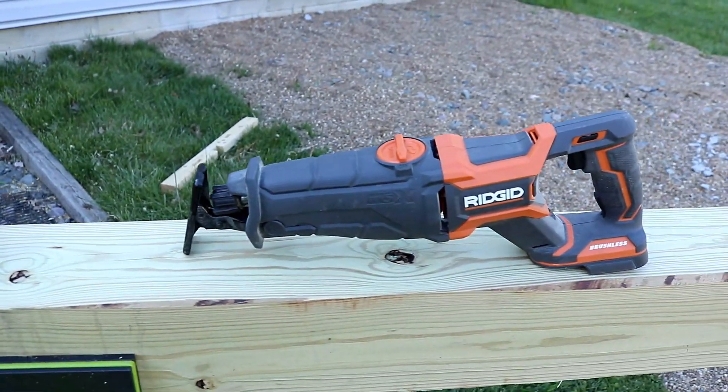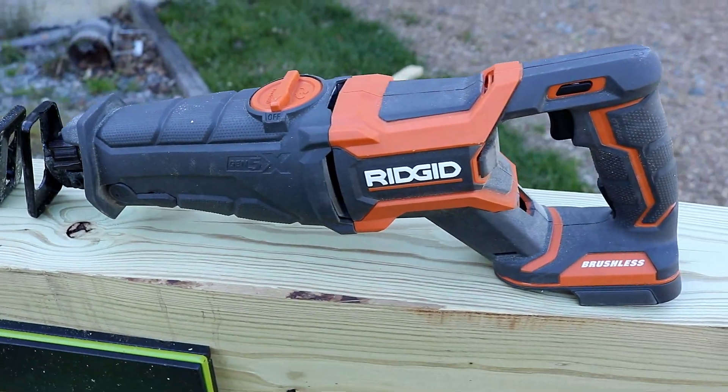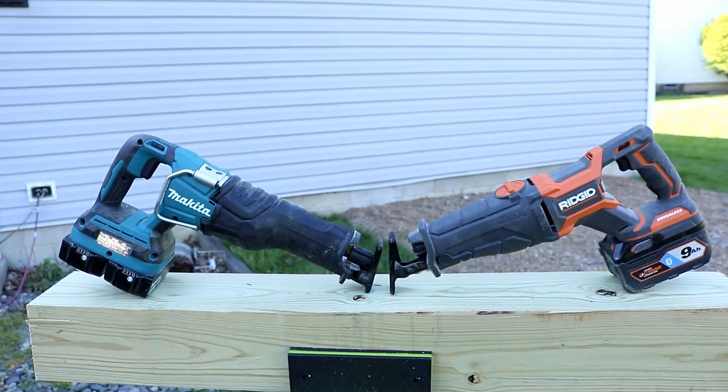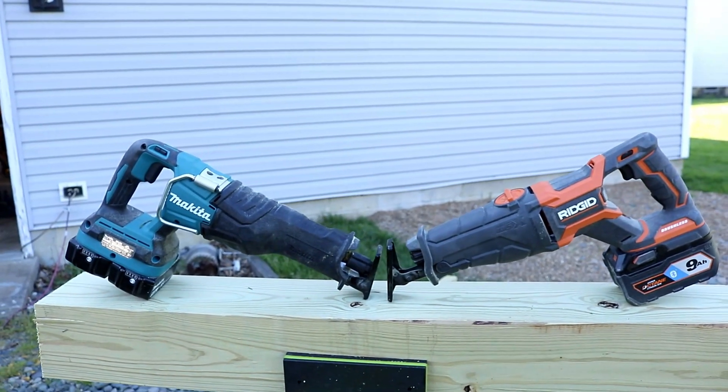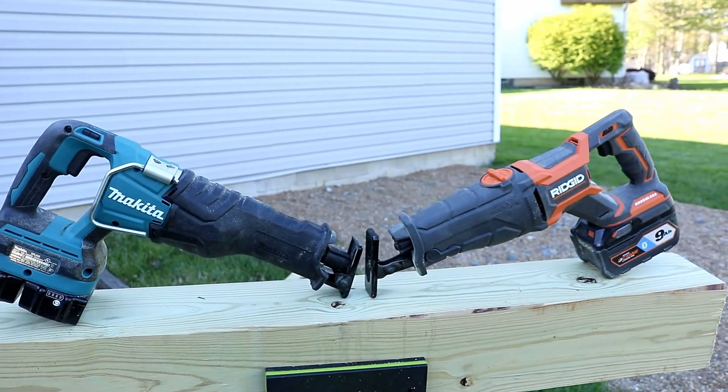This is the last tool duel using the Makita 36 volt reciprocating saw. We're putting it up against a Rigid 18 volt Octane today. We're going to talk about the specs, use and abuse, slice and dice. We are also going to have a public service announcement today during the video — it's a little sad, but yet heartwarming at the same time.